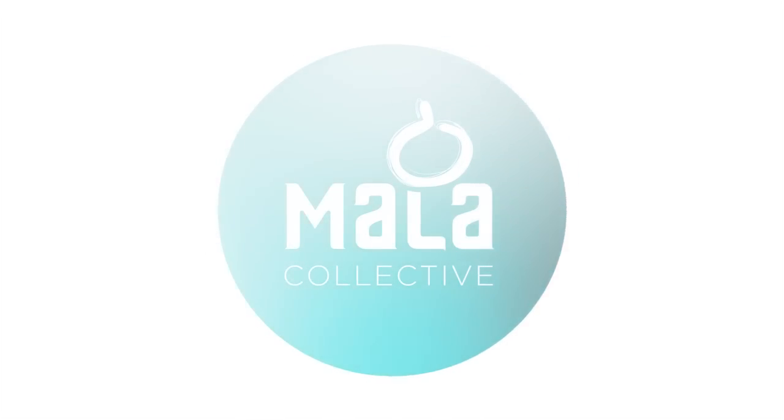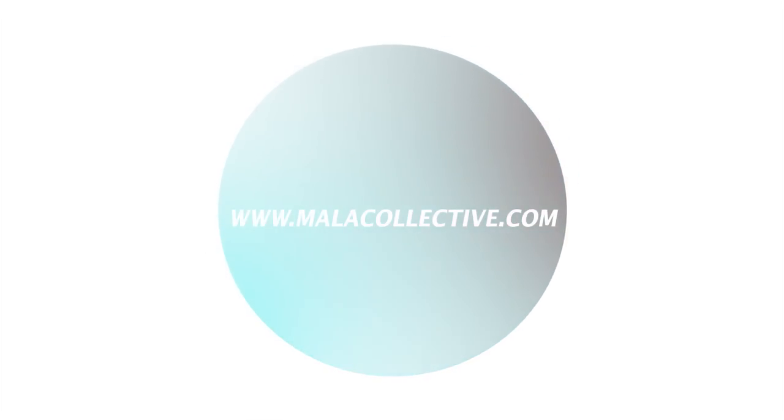Thank you for joining us in this video today. I hope it was helpful. You can visit our YouTube channel on our website to find more videos on meditation, mindfulness, and how to use your mala. Thank you for joining us.